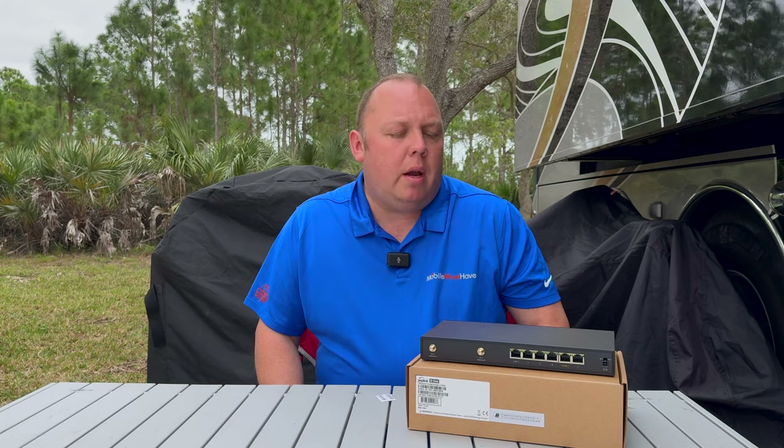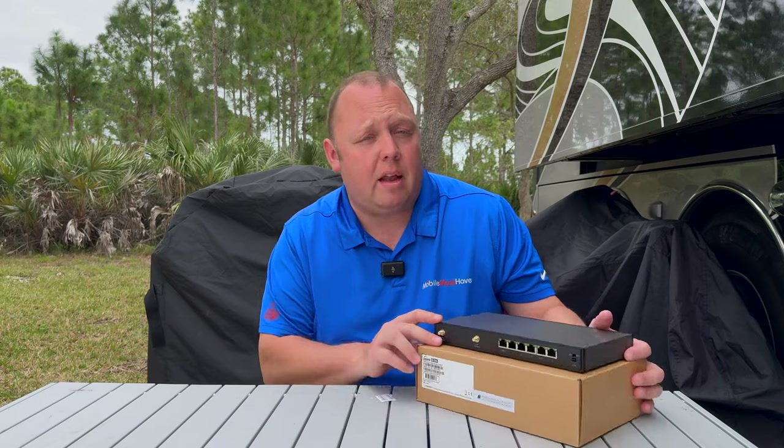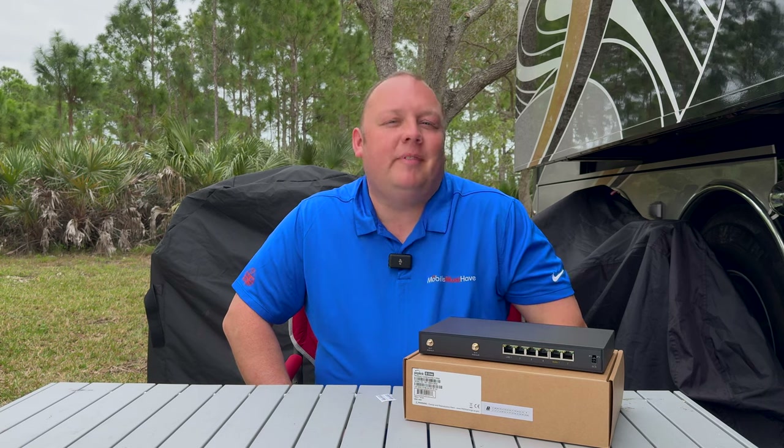Peplink's new B1 entry-level mobile router packs a punch with a lot of features at a very aggressive price point. Is this something you care about? Come along with me, I'll tell you all about it.